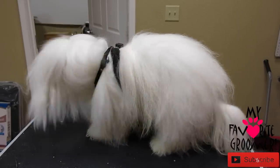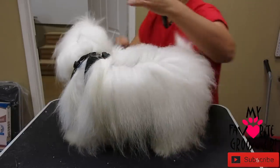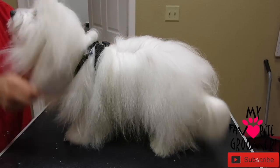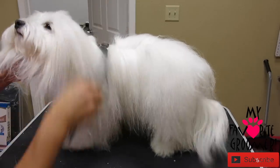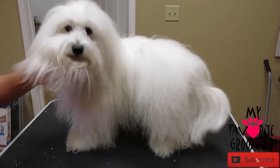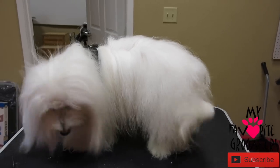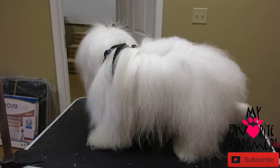Alright, here's Max — we are about to go home. I had a walk-in and talked to my food distributor, so we were not able to finish up his groom, but we just finished. We basically did a brush out and everything else stays long. So here we are about to go home, and I thought I would just say bye. Say bye, Max. Love you. Thanks for watching.